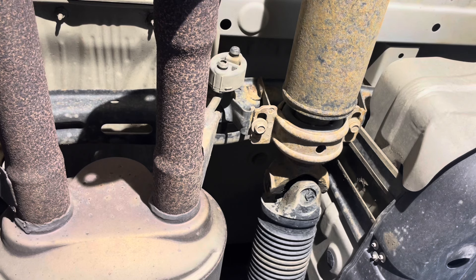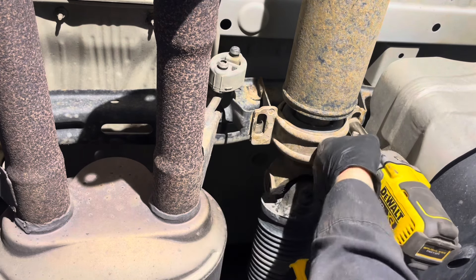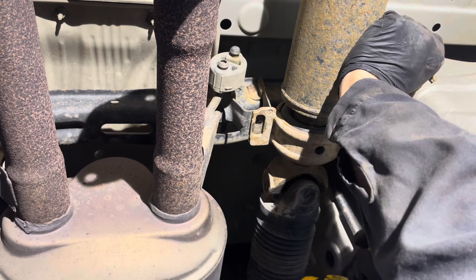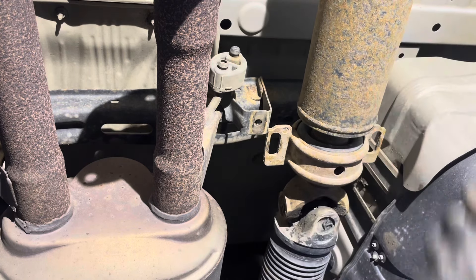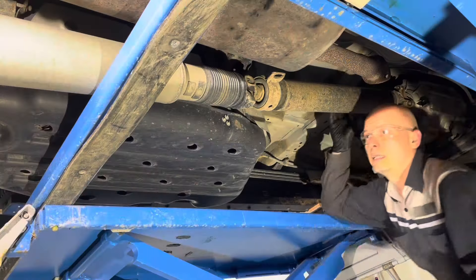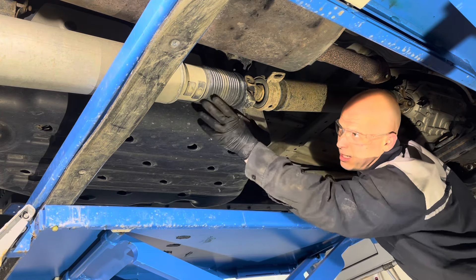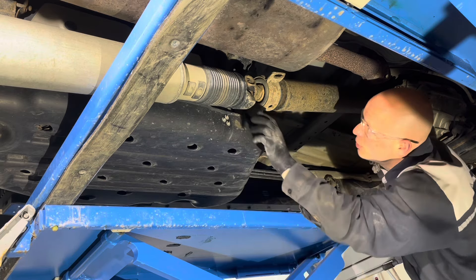Just be aware that at this point the drive shaft will want to drop down, so either support it or have somebody give you a hand. Be aware that some of them have a washer in between the flanges from the factory, so if you do have washers there, don't lose them — you'll need to reinstall them to get the proper drive shaft angle. Now you can get it out of the vehicle. Just don't let the slip yoke over-extend too much so it doesn't pull the boot off.